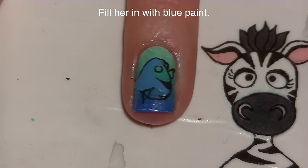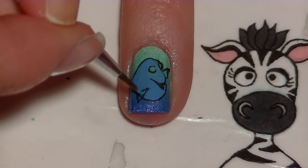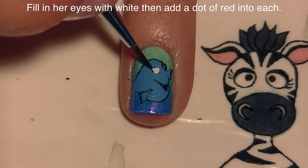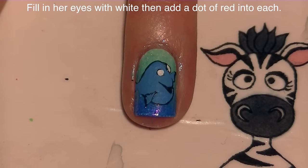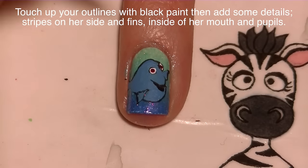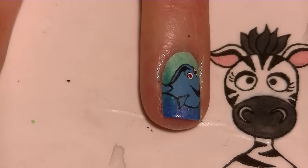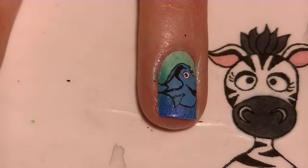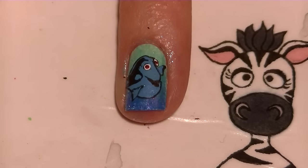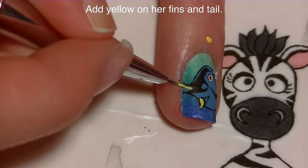Now I'm going to be filling in pretty much everything besides her eyes and the inside of her mouth with a medium shade of blue paint, filling in those fins. Then I'm going to fill in her eyes with white, add a dot of red in each one, and then a dot of black for the pupil. Then I'm going to fix all my outlines and do the extra little details with black: adding the area like her eyebrow, continuing that line down and around the side of her back down towards her tail, adding her side pattern and side stripes, then a little line on each fin. Finally, fill in the tips of each fin and the tip of her tail with yellow.